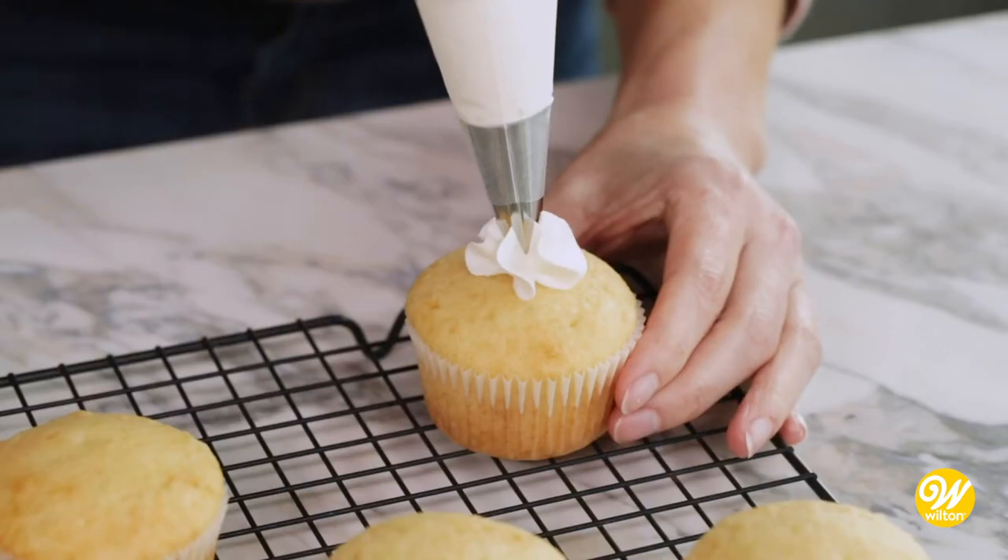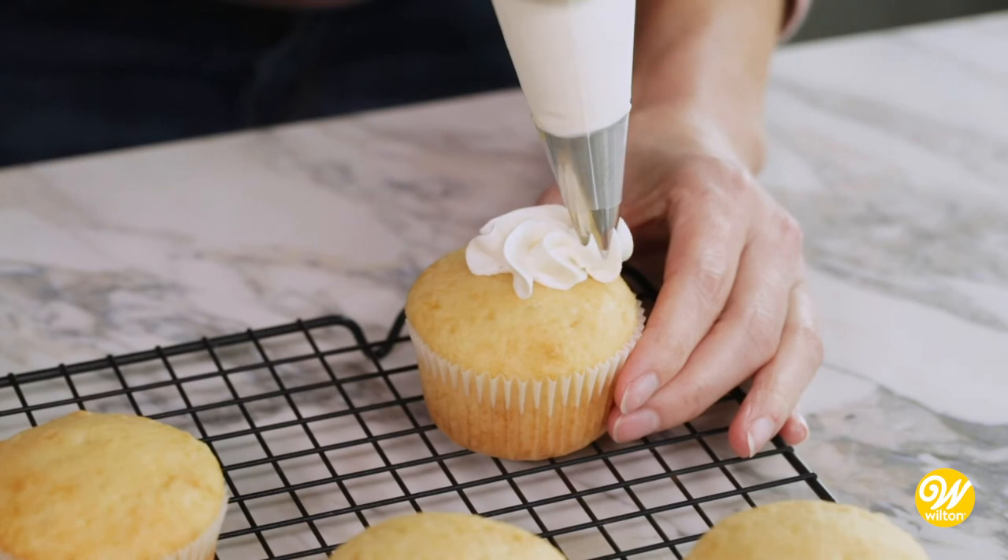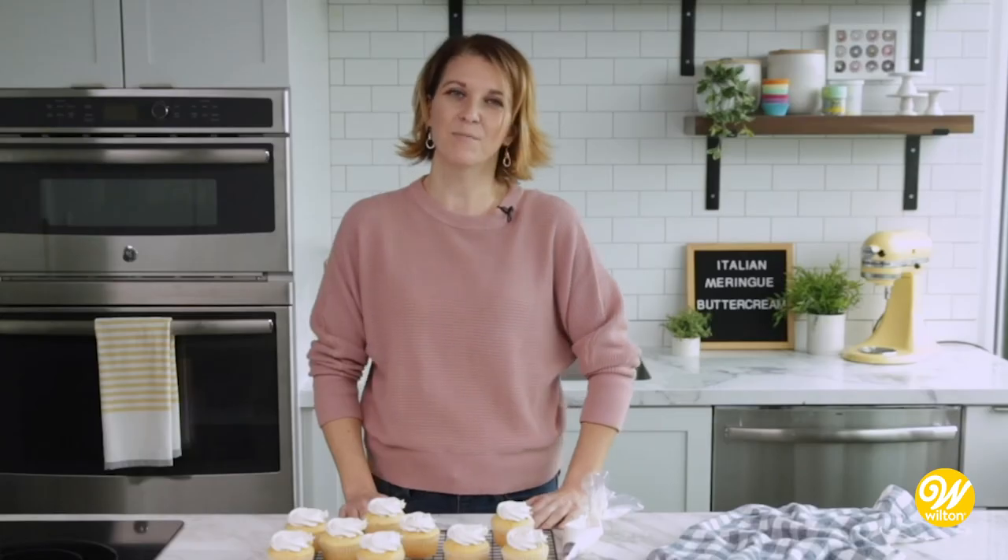Like I mentioned earlier, this buttercream is so silky smooth. Perfect for icing cakes and ideal for piping. I'm Kathy from the Wilton Decorating Room. Thanks for watching.